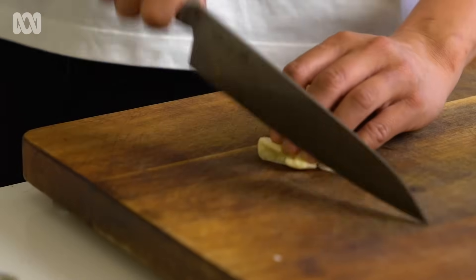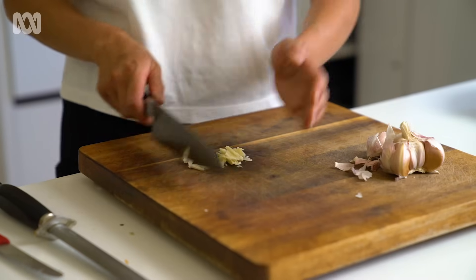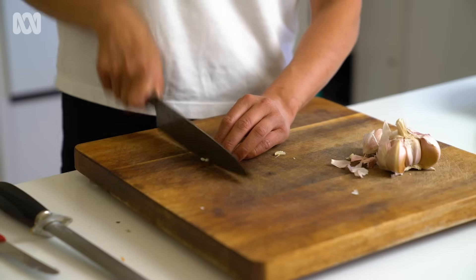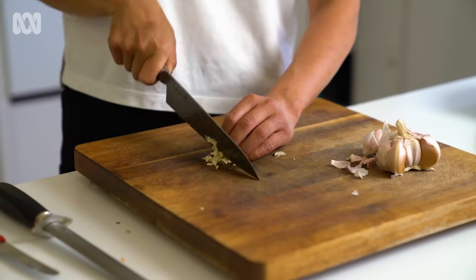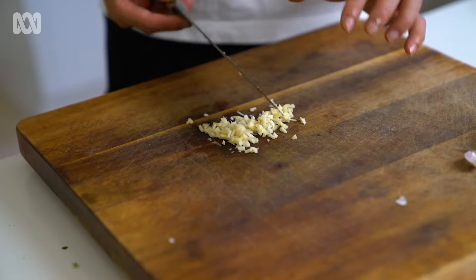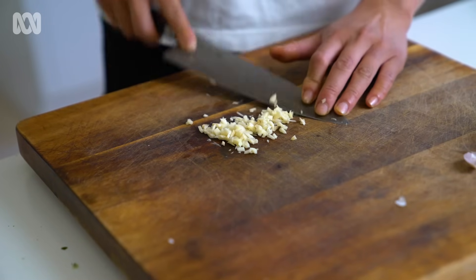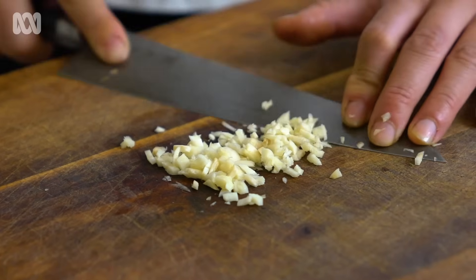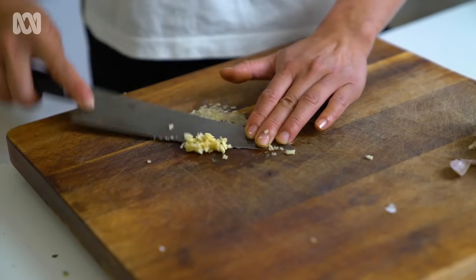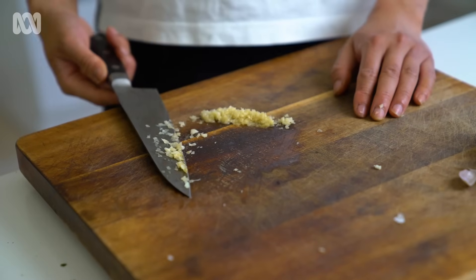The garlic is already smushed — you can just run your knife through it, push it together, turn it around and go the other way. That's probably good enough to use inside a wok — it's not too fine. But if you want something finer, you can use the tip of your knife and just scrape. Keep the tip of your knife in the same spot and just follow the garlic. This is probably good for garlic bread.